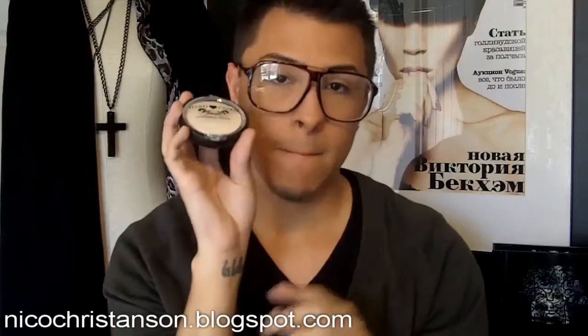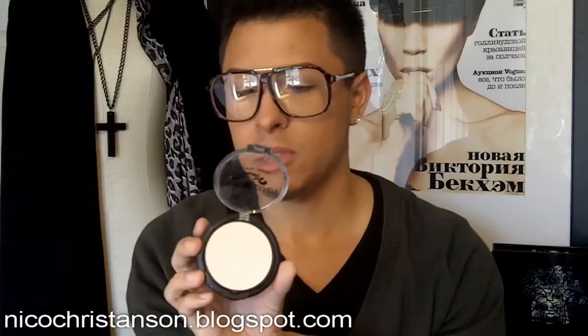I also got the Hard Candy Welcome Matte mattifying translucent powder, which I really like because it helps matte down the glitter and bronzer that I wear. It's really good quality for drugstore. From what I heard, Hard Candy used to be at Sephora and was like the sister brand of Urban Decay, but they moved it to Walmart to reach a bigger market. So the quality is really good compared to most drugstore products. I really recommend it — even if you don't wear bronzer, just use it to set your concealer and primer for a natural look. It was about $8–$10 and comes with a cute compact with a sponge and mirror.